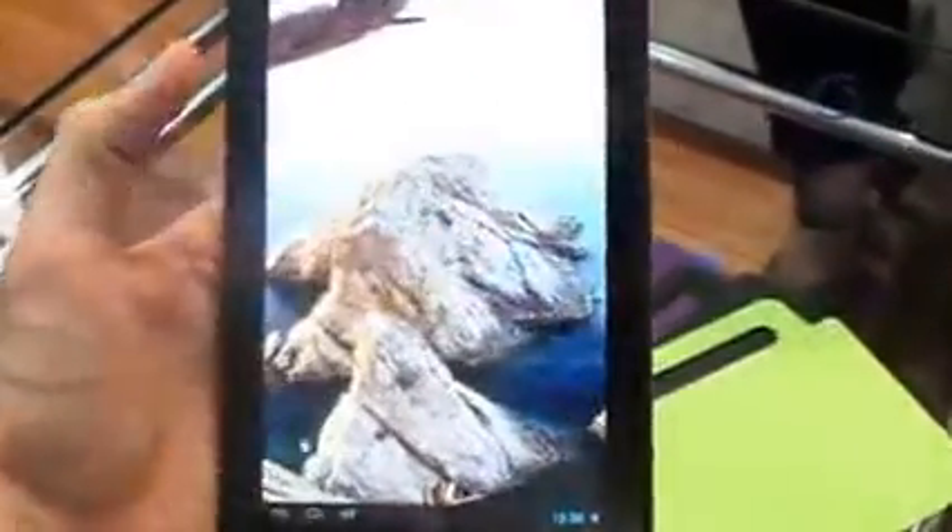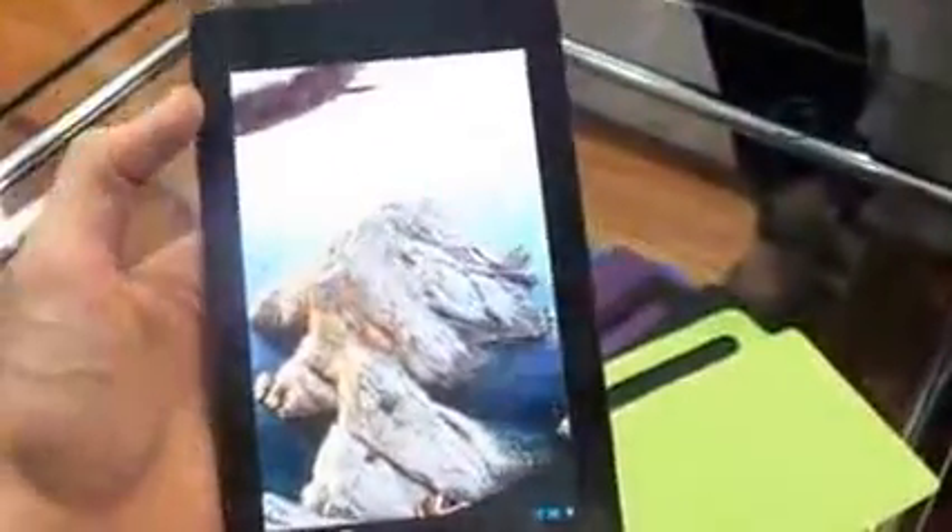I've got quite big hands — I'm six foot four — but this device definitely feels pretty manageable, especially for anyone used to the likes of the Google Nexus 7. Ultimately, it's going to be priced very competitively, and with that added connectivity functionality, it's really appealing.